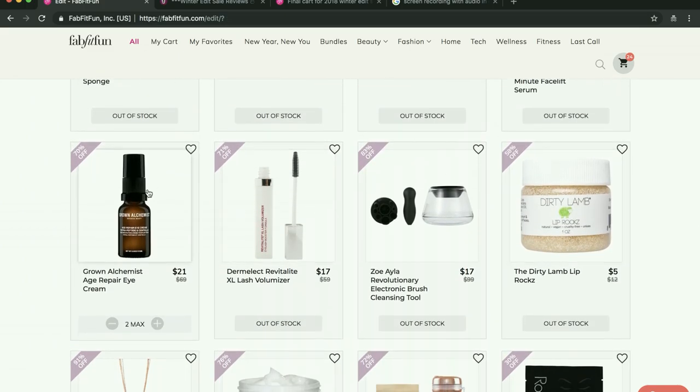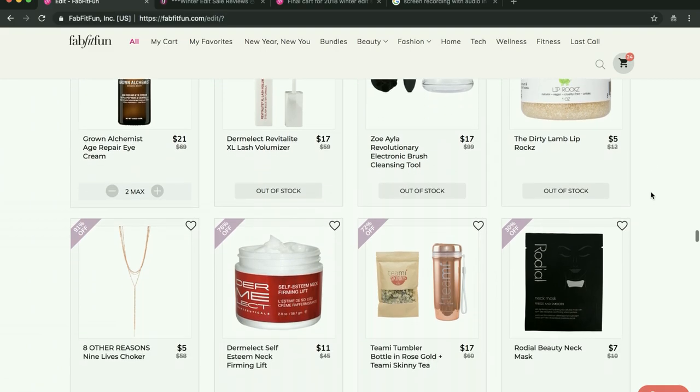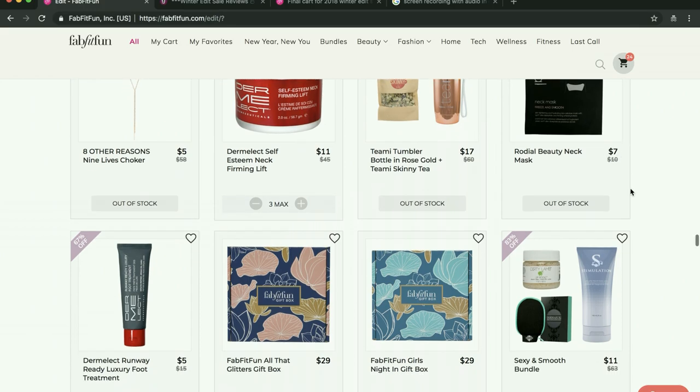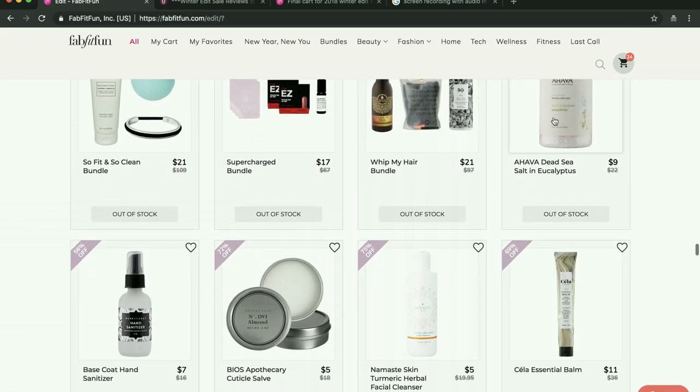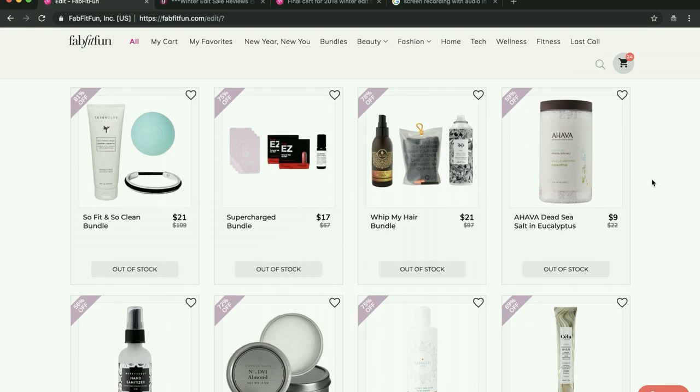Here's the Grown Alchemist eye cream I talked about. There's more Dermalect, which I'm kind of falling out of love with, I think. And here's my beloved neck firming lift — it worked so well. But the ingredients are really questionable. A lot of people say they like the bath salts, but I don't have a bath that I like to take baths in, so I haven't tried it. People say the cuticle salve is really amazing — I'm sure it's great, but I put oils on my cuticles that are good enough for me, so I won't be trying it. But people say good things.